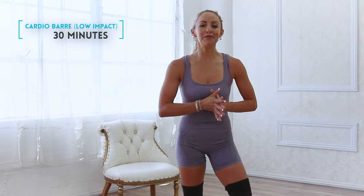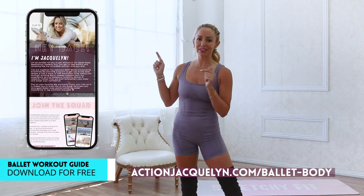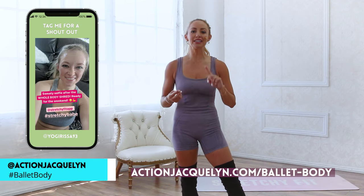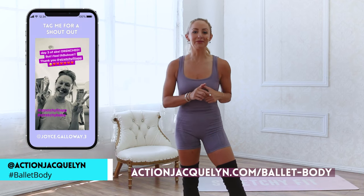Welcome to your Full Body Cardio Bar Low Impact Workout. I'm Action Jaclyn and this is part of the Bar Babe Bootcamp where in just five days you are going to feel so confident and strong in your body. If you want to start getting results like these ladies right here, make sure that you download your guide. And if you want to be featured here on my YouTube, go ahead and tag me on your Instagram stories, on TikTok, on YouTube.